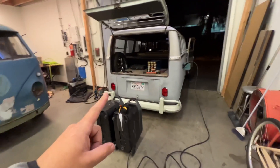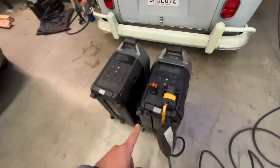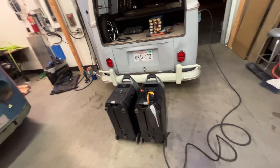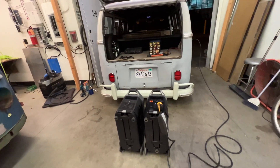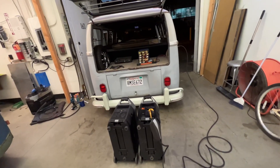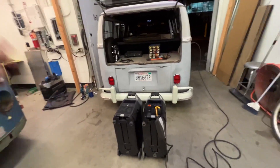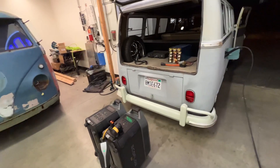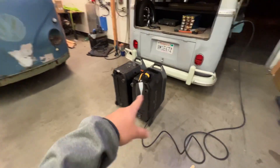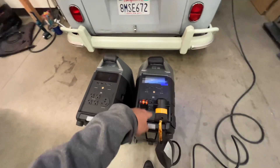That means it leaves me very little room to screw around at the show. So in order to not suffer range anxiety, once I get to the show, I want to use my EcoFlows to charge the bus there. The show is from 10 to 4, so we're going to park, set up, and the car is just going to be sitting there for a while. Why not just charge it?